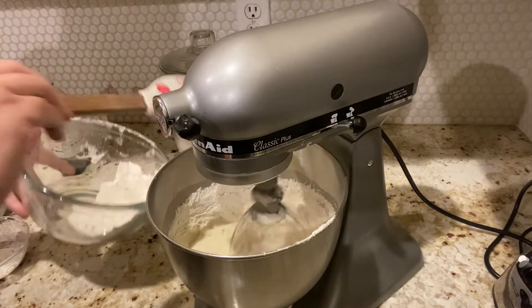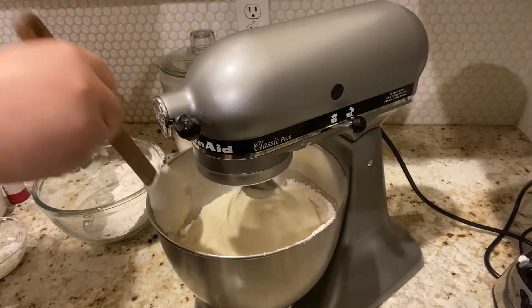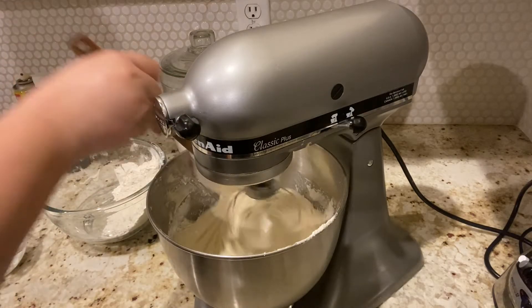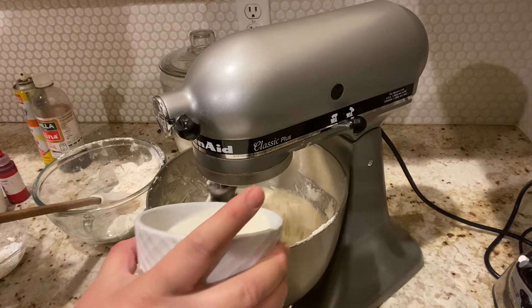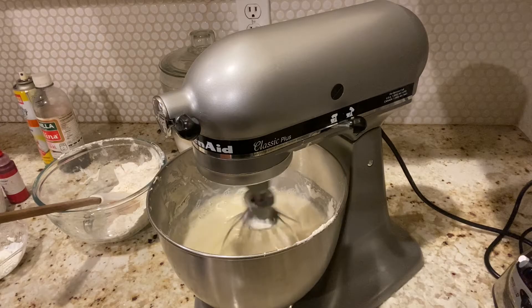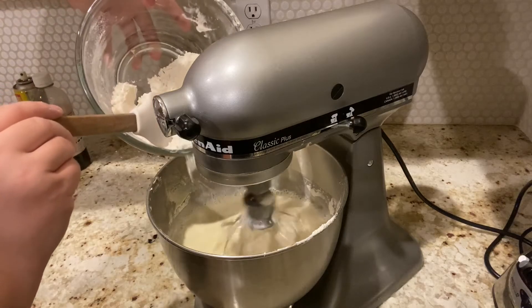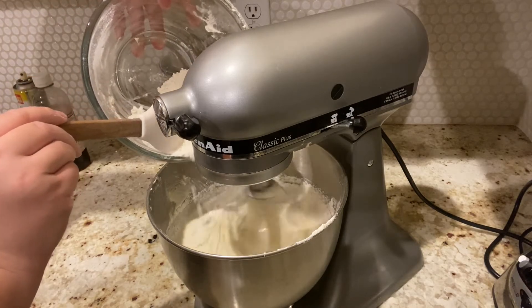We can go in with some of our milk — half now and half later. Now that you see it's incorporated, you want to go in with some more flour. You don't want to over-mix; just mix enough until it's all combined. Be sure to scrape the sides as well so it all gets mixed in.